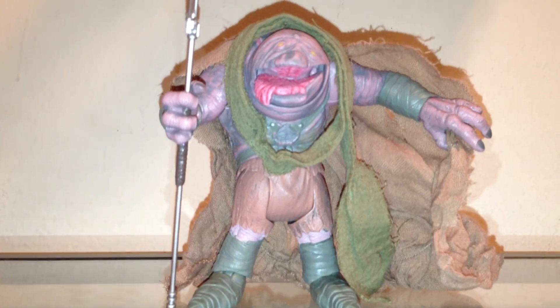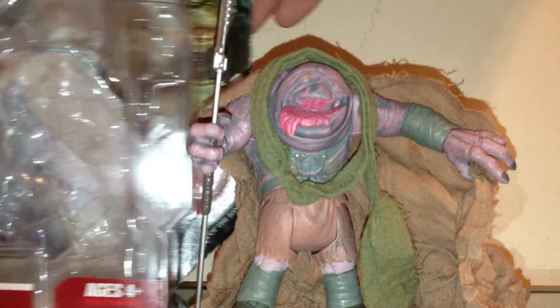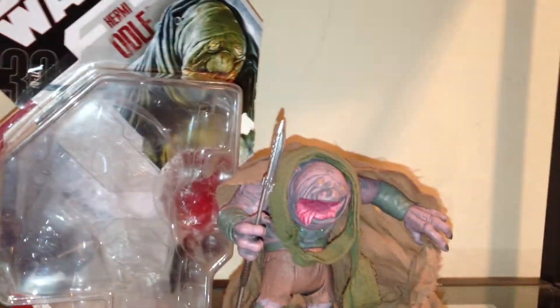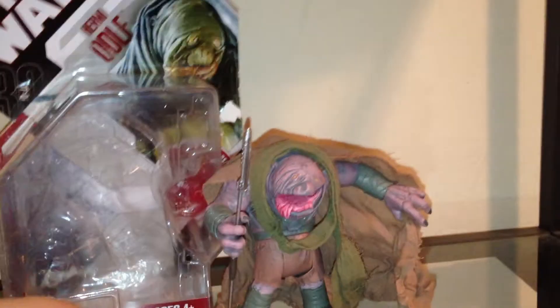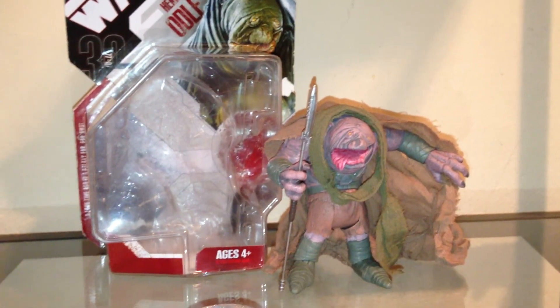I hope you found this review helpful. I'll be doing many more soon — I'll probably be doing a lot more of Jabba's Palace goons, because I do plan on making a diorama. I did recently buy the Jabba the Hutt Throne, the 2010 Walmart exclusive. When I get that in the mail, I'll probably be doing a review on it to show you so I can set up my own diorama. I'll see you all in the next video.